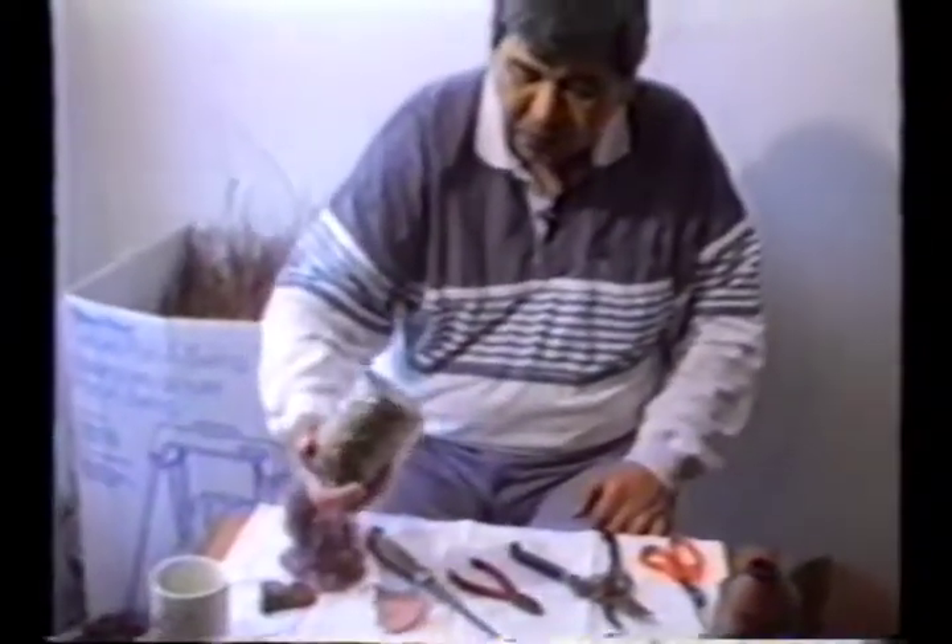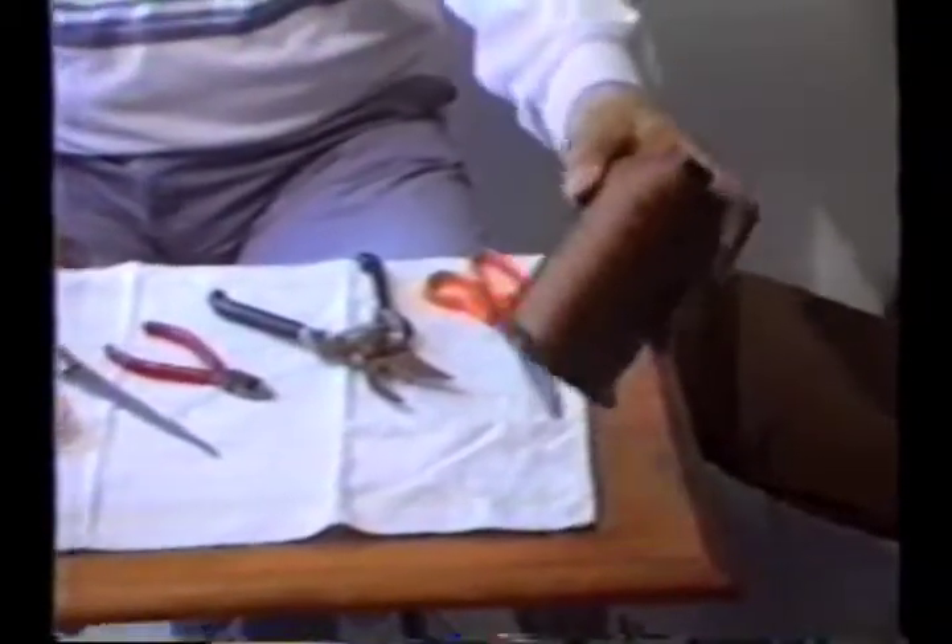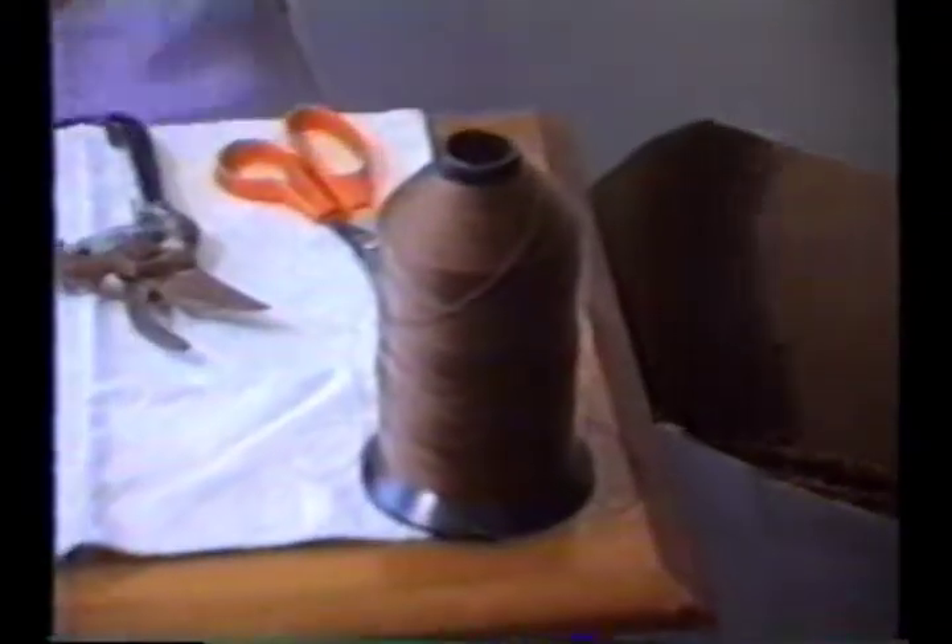You also need this sinew for tying up the bird, and of course you need the thread. And also this cheesecloth that you can use to make the body.